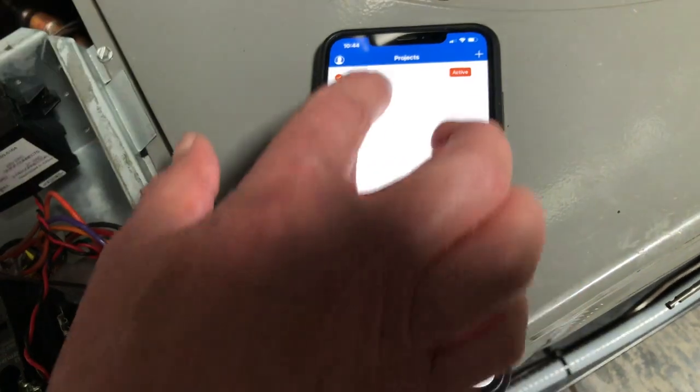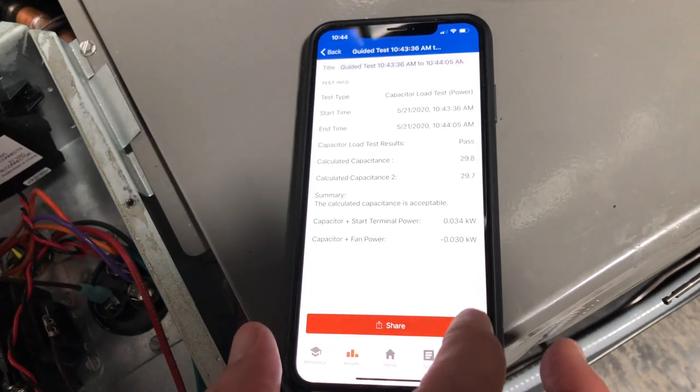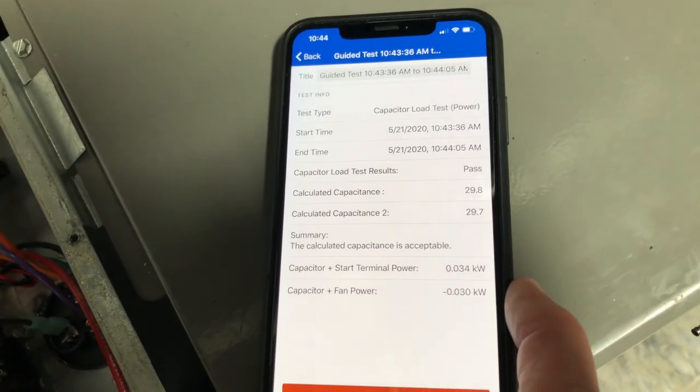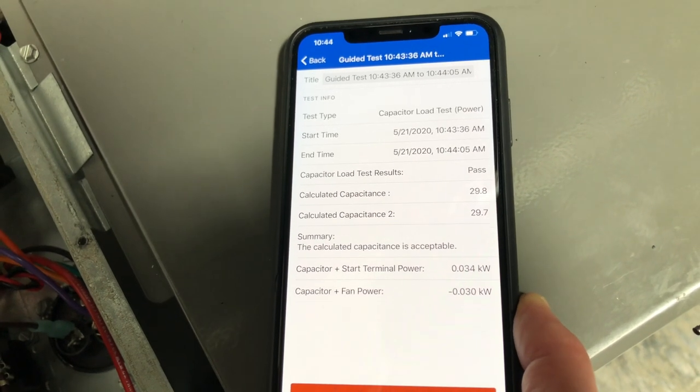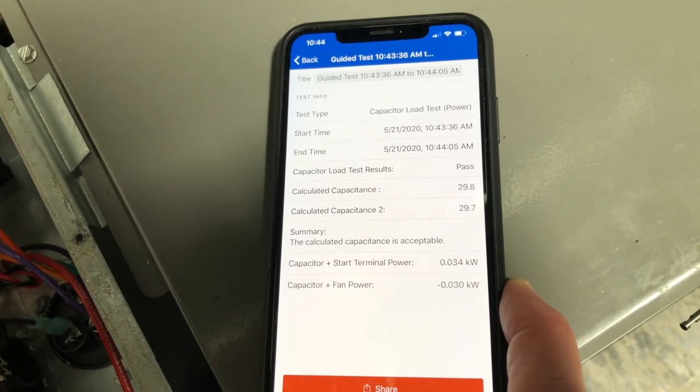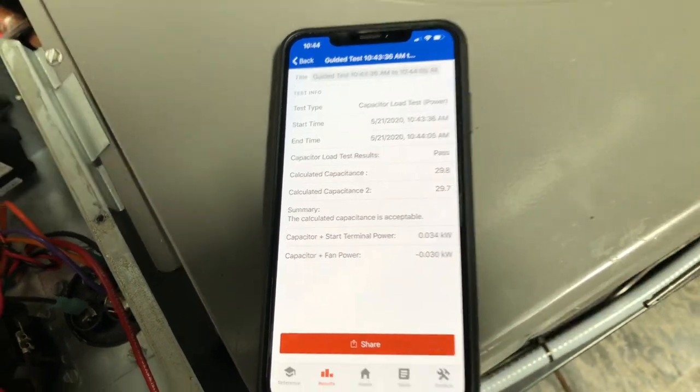I can view the test, and you can see it's a 30 microfarad — it needed to be in that 30 microfarad range, which it is, so we're all good there, and we can again share the test. Those are two ways of measuring: one with a 10-loop multiplier, one without. The 10-loop multiplier does give you a more accurate amp reading, but as long as you're not near a large inductive load, you usually don't need it — just make sure your wire's near the front of the clamp, and that should get you through your issue.